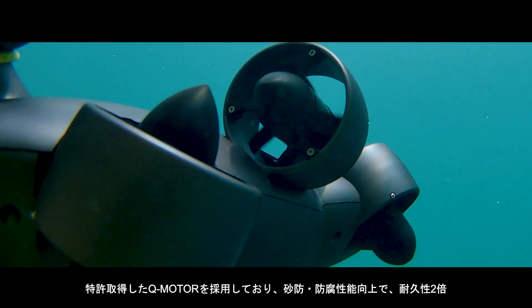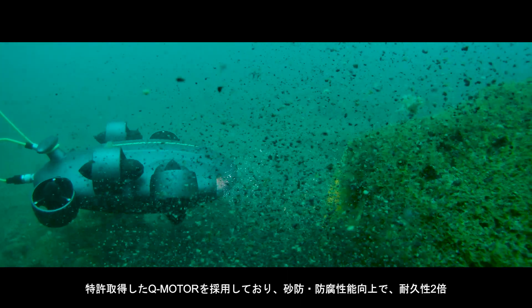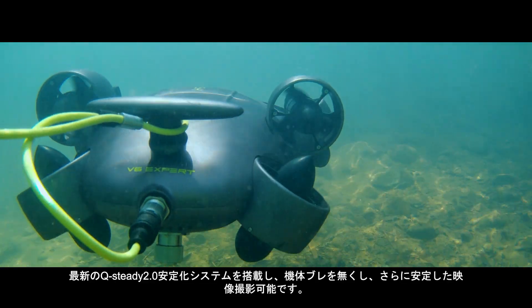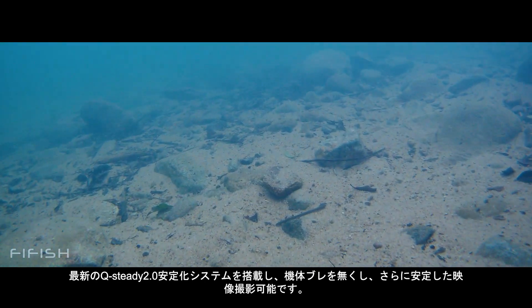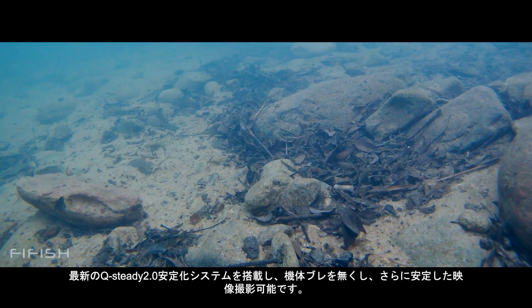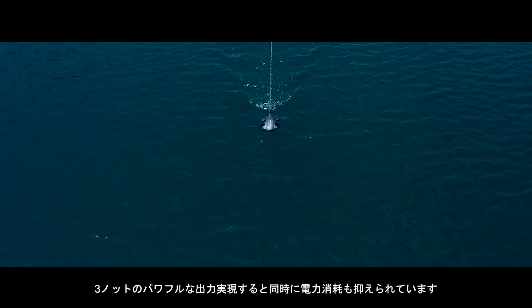Our patented Q-Motor system is fully sealed from corrosion and sand damage with double the power. The new Q-Steady 2.0 stabilization algorithm produces an exceptional piloting experience and outstanding imagery for your missions.